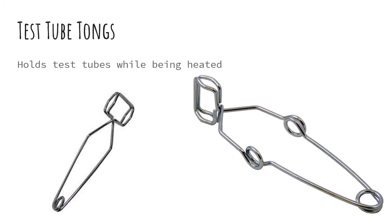Next up is a test tube tong, and this is just like a grabbing device that will hold a test tube while it's being heated, because the glass will get hot.